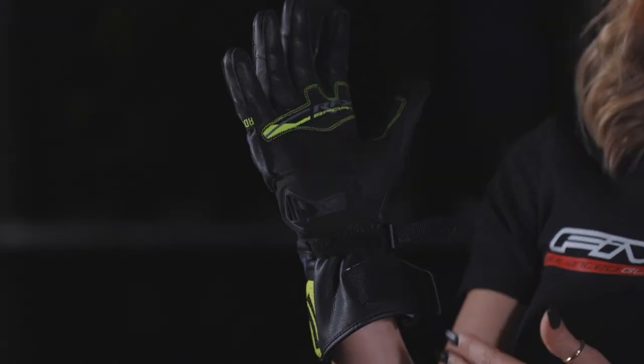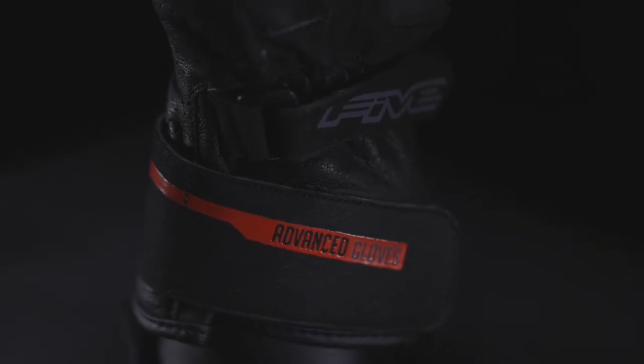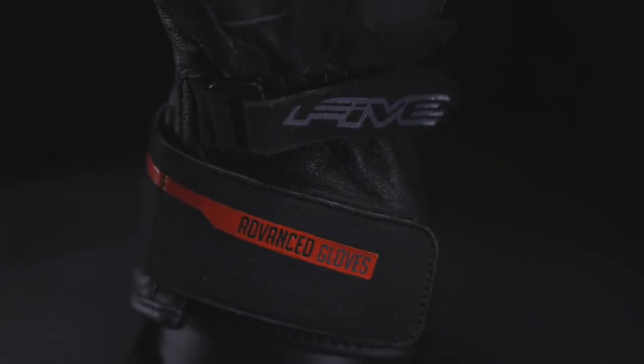A reflective nighttime visibility logo. And to finish with, a dual closure system with an adjustment tab underneath the wrist and a cuff adjustment with velcro. The brand insisted on keeping a classic look for a sport glove so it can be your perfect discreet companion from the road to the office.